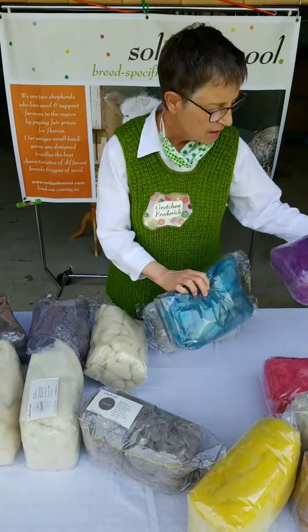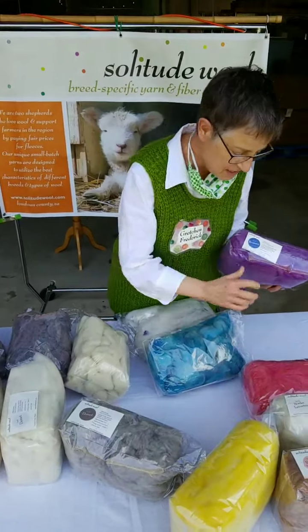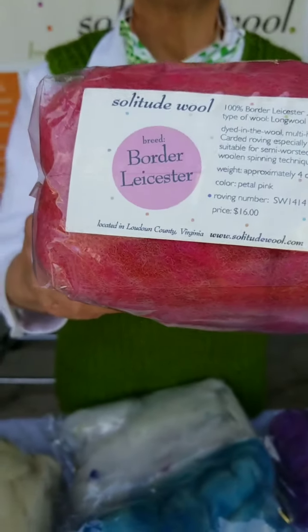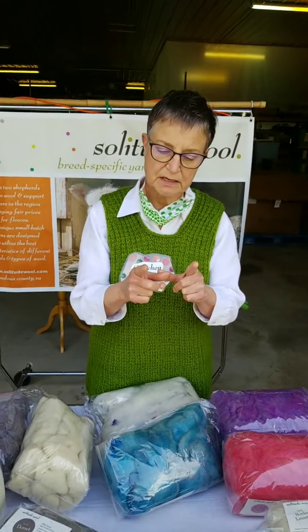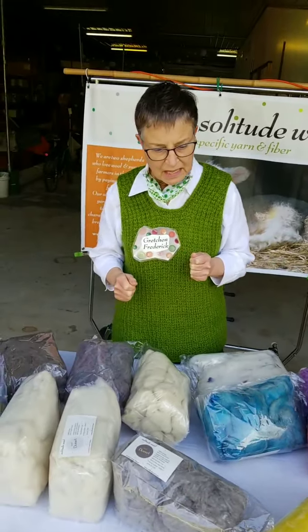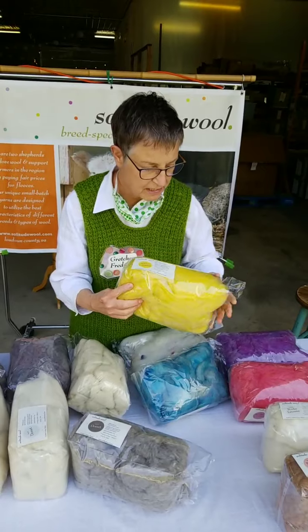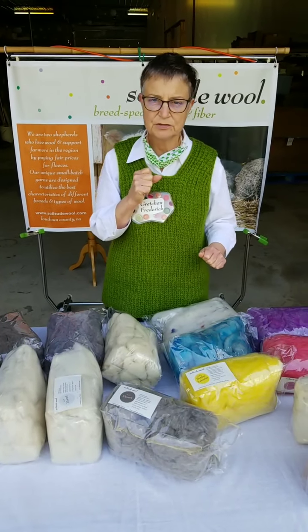This is another long wool breed very similar to Romney — in fact, so similar it is Romney. This one is Border Leicester, and Border Leicester is the breed of sheep from the movie Babe. Another English long wool breed. Long wool breeds are easy to learn to spin on because they have long staple length, and therefore your yarn doesn't break as much when you're first learning. We have quite a number of colors in Border Leicester, including bright yellow and pink. I think there's still some green and blue, but we might be close to the end of those.